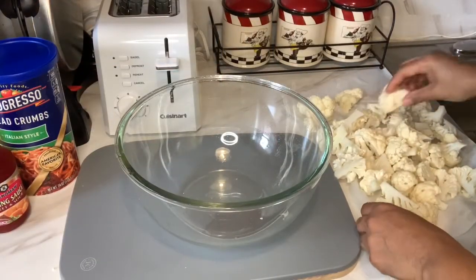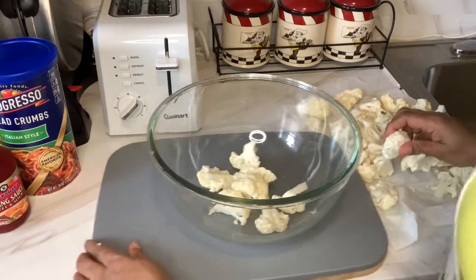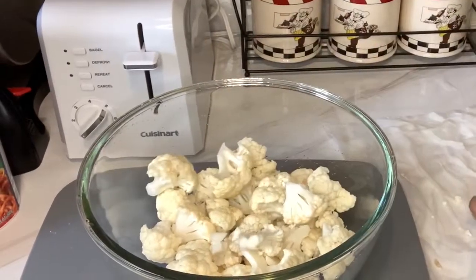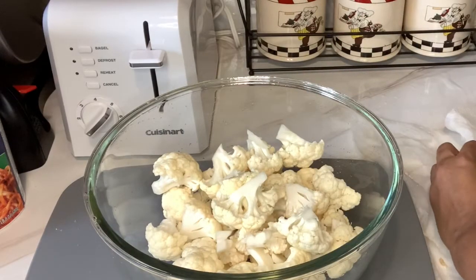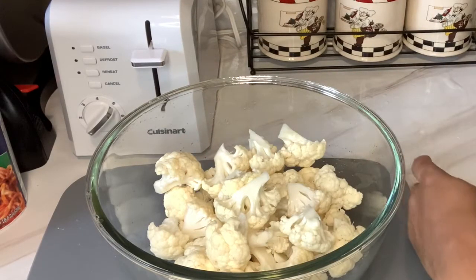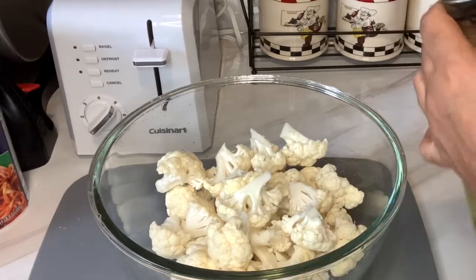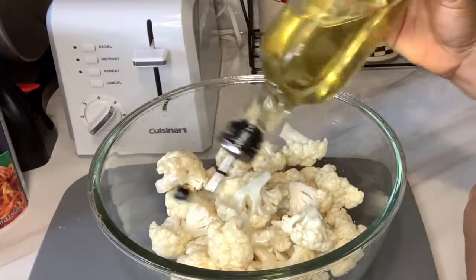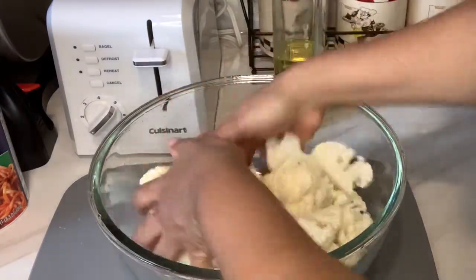Okay guys, here I have them dried. I'm going to put them back in the bowl. I'll be putting some olive oil on it — just about 2 tablespoons — and we're gonna mix it in.